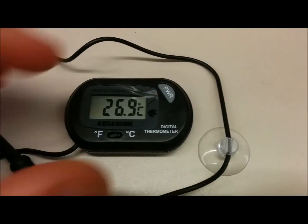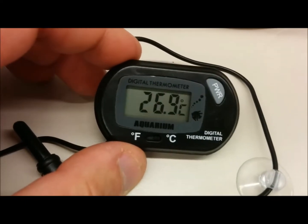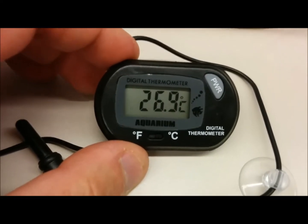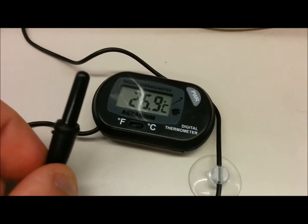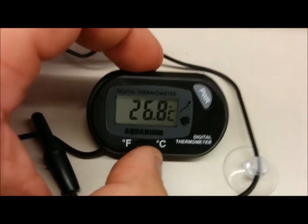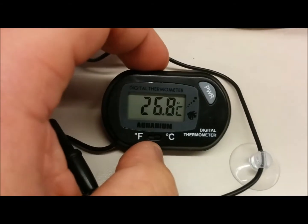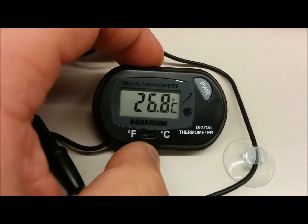Hey everyone, this is David. I'm back. This is a digital thermometer that I purchased on eBay. This is a small little probe. It's supposed to be good for aquariums and stuff, but I'm going to measure a drink to see if it'll go up to 100 degrees centigrade for boiling water.